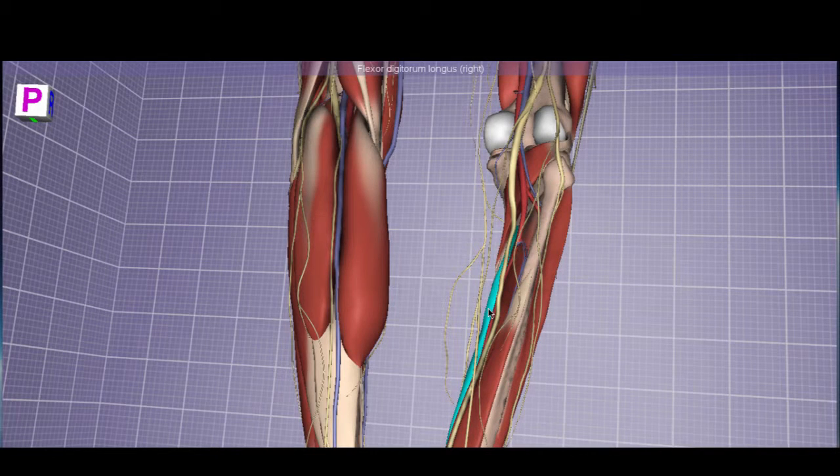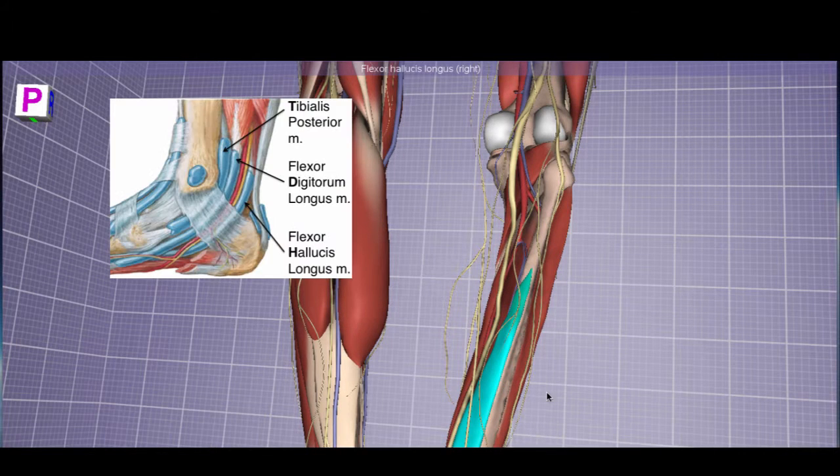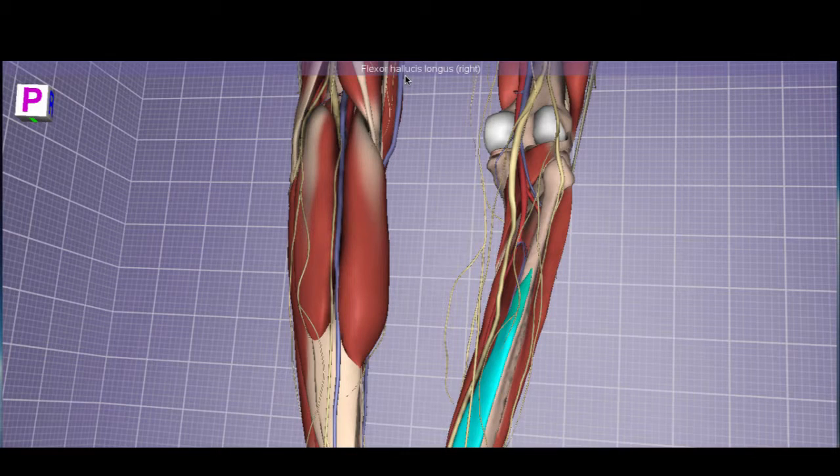The flexor digitorum longus is on the more medial posterior leg and crosses behind the medial malleolus to insert on digits two through five, flexing them. The flexor hallucis longus is directly on the posterior aspect of the fibula. All three deep posterior muscles pass behind the medial malleolus using the 'Tom, Dick, and Harry' mnemonic: Tom is tibialis posterior, Dick is flexor digitorum longus, and Harry is flexor hallucis longus. Hallux means 'toe' in Latin, so this muscle flexes the big toe. There is also a flexor hallucis brevis and flexor digitorum brevis in the foot, directly under the plantar aponeurosis.